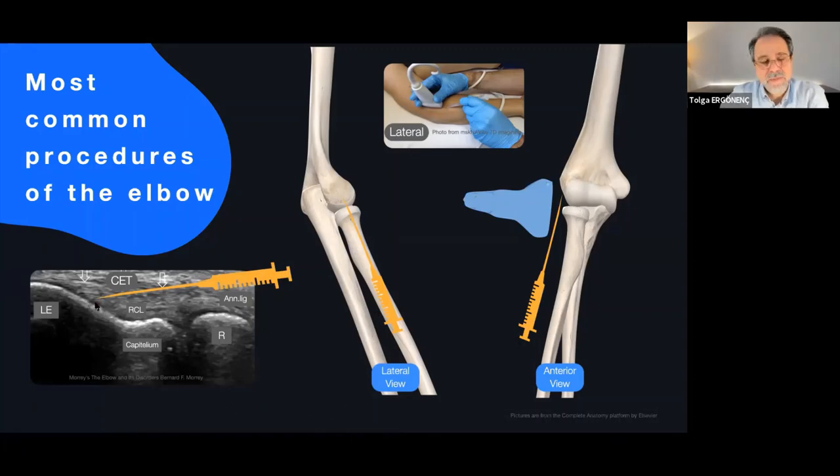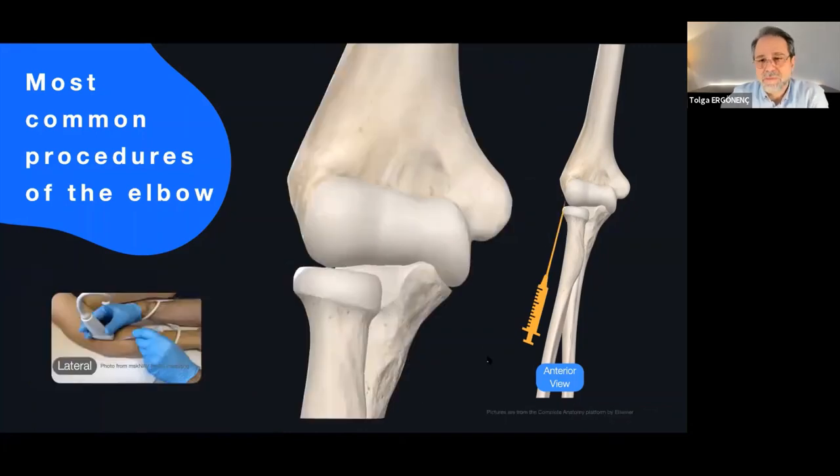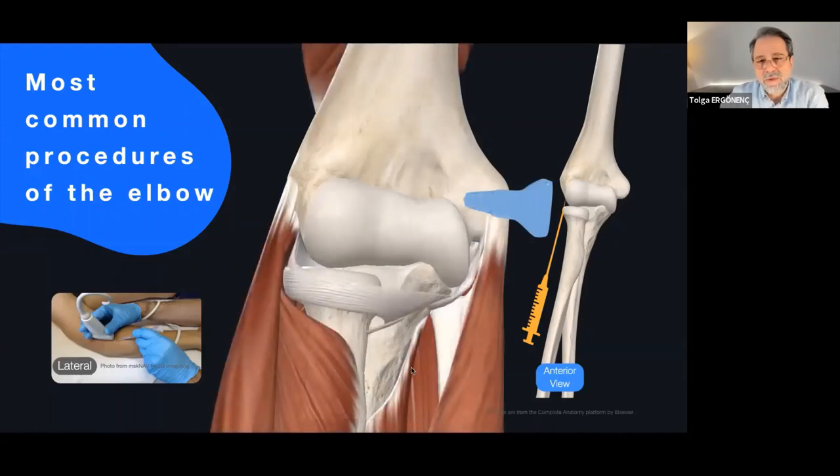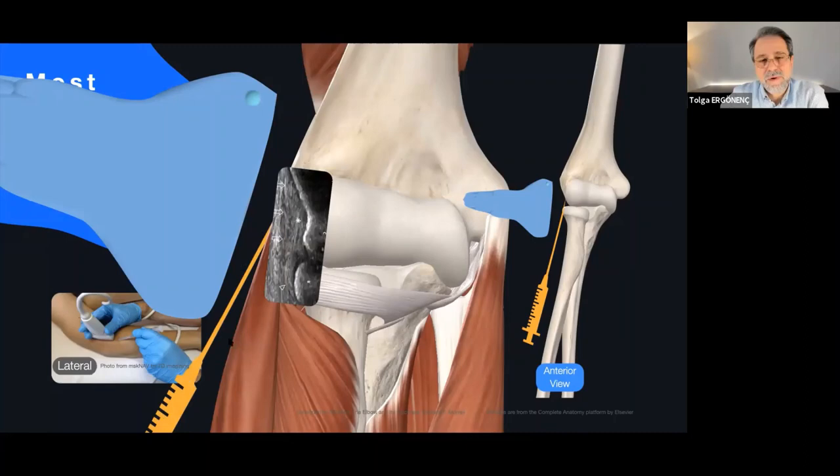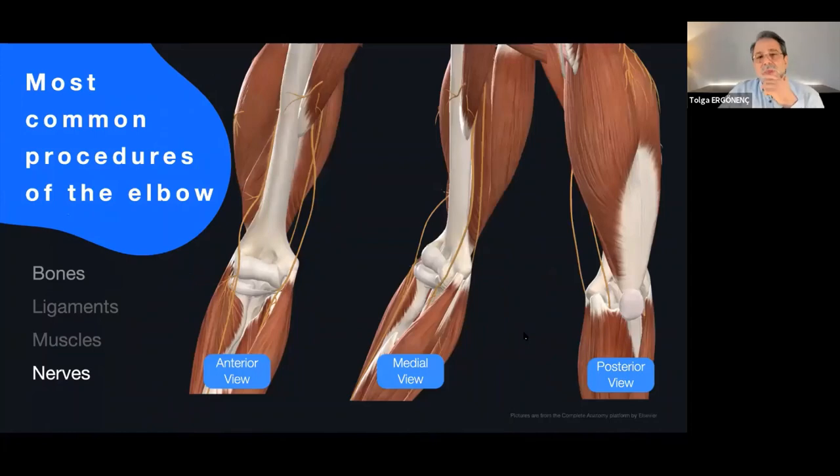When you put your transducer on the lateral side and look at this sonogram, you can perform the procedure in-plane approach. You can see the humerus, radius, and tendons attached there. So we have talked about extensor and flexor tendon procedures. Another important procedure about the elbow joint involves nerves. You need to know three important nerves: the radial nerve, the median nerve, and the ulnar nerve, approached from anterior, medial, and posterior views.